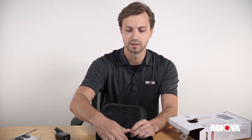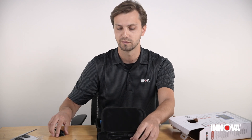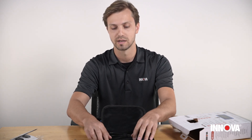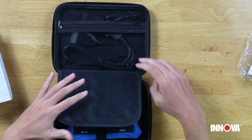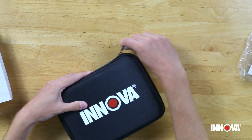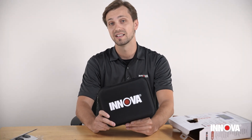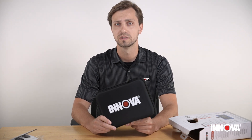So that's basically everything that comes with the SDS tech. It's nice that you're able to keep everything in one pouch in one area so that you don't lose anything while you're using the tool and can keep it for the next few years. This is the SDS tech from Innova — we hope that it's the next tool that goes in your toolbox.